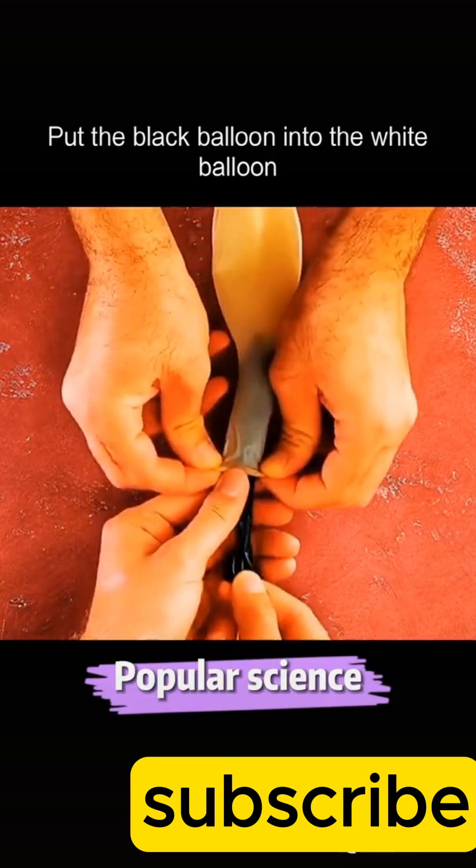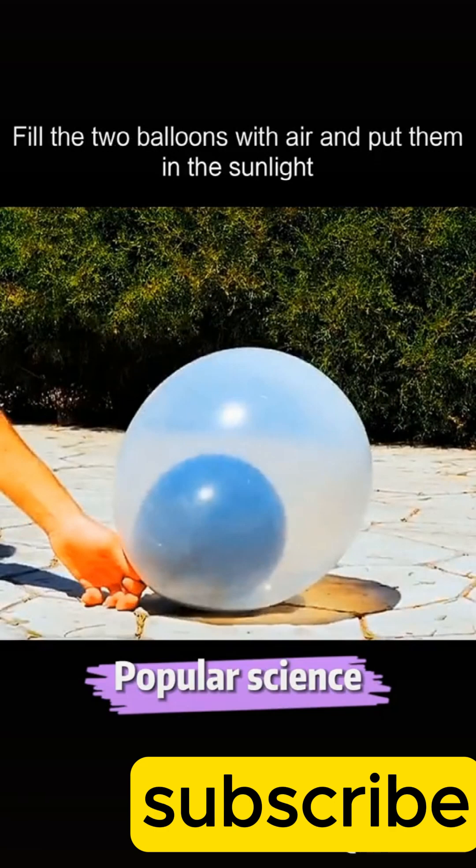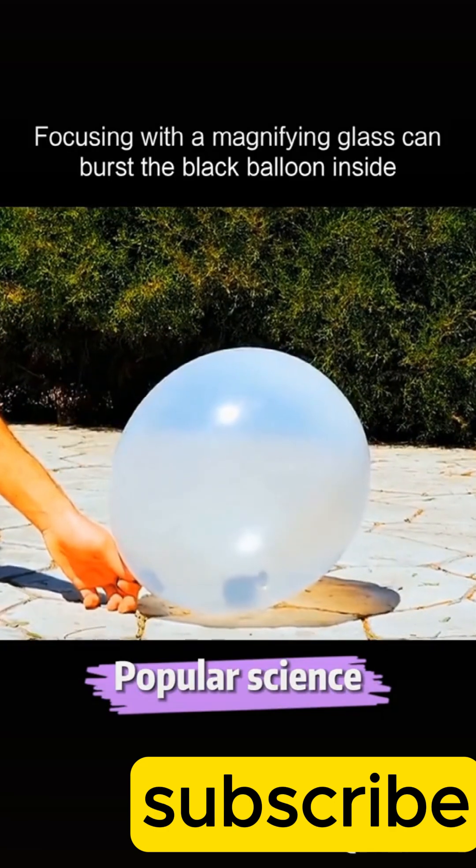Put the black balloon into the white balloon. Fill the two balloons with air and put them in the sunlight. Focusing with a magnifying glass can burst the black balloon inside.